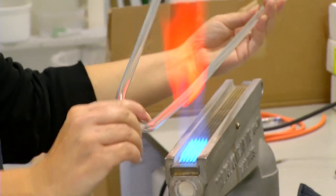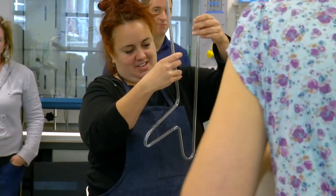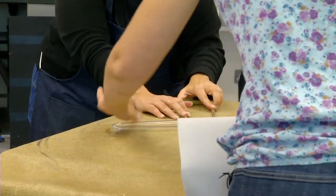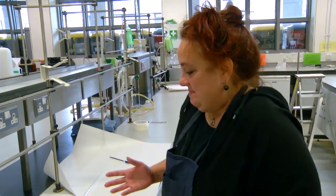The ribbon burner is around 700 degrees centigrade and that melts the glass just enough to bend it, but not enough so that it's too runny. It's going alright — it's quite hard to make exact angles, so we'll see what happens.